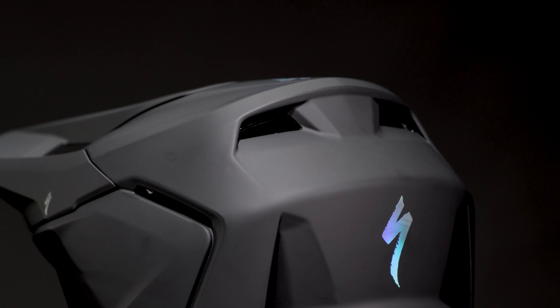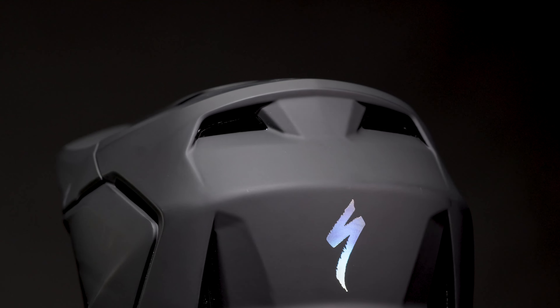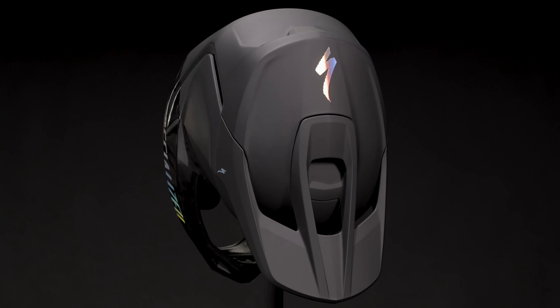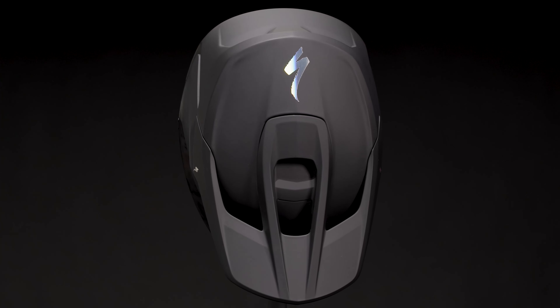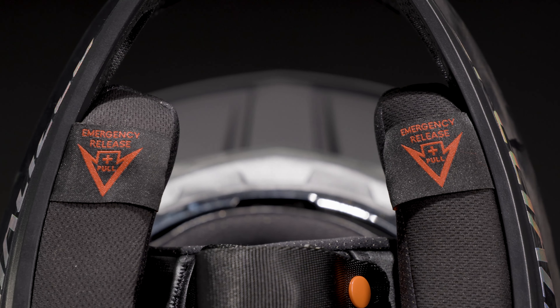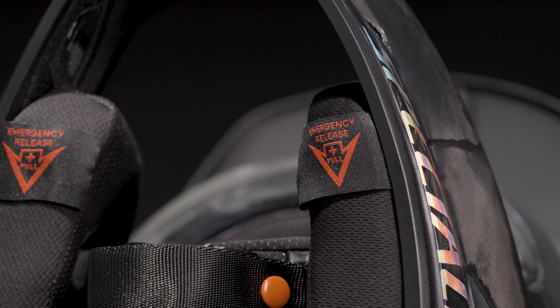Having a helmet fit correctly and just disappear on the rider's head was the main driver in the new Dissident II. We accomplished this by making four shell sizes from small to extra large. In addition to the four sizes, we redesigned the cheek pads to securely anchor the helmet to the rider's head with a customizable friction fit.